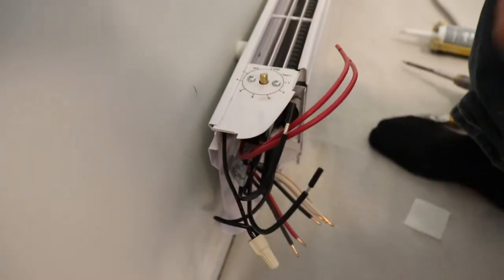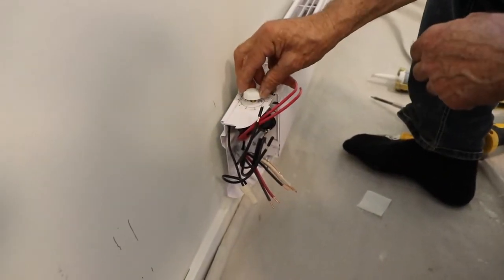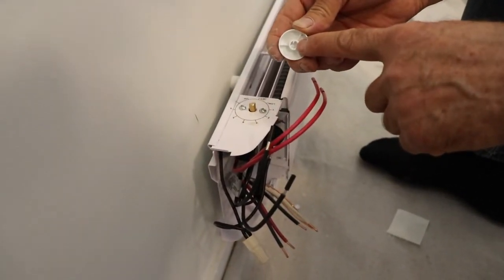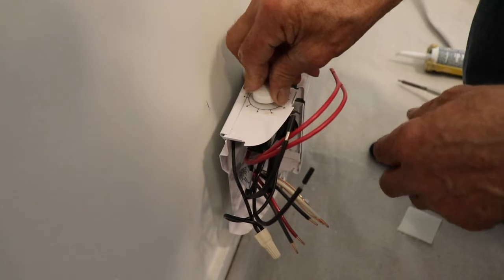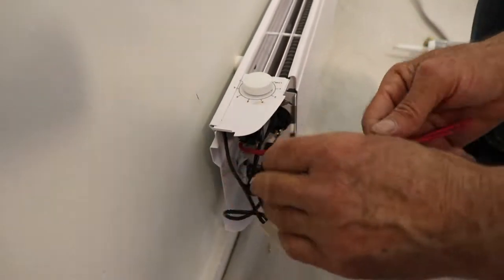This part is done, and then I put the knob — you see how it goes, it has this indent in there. One side just fits one way. There we go.